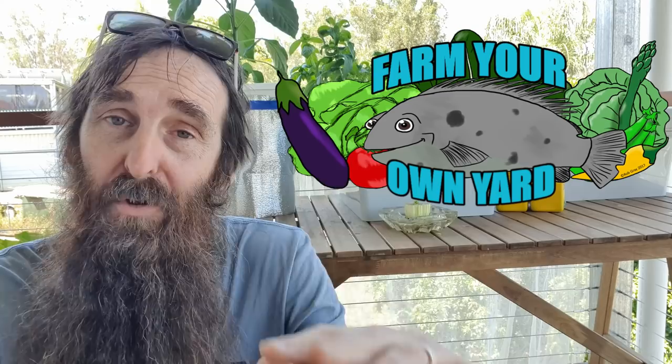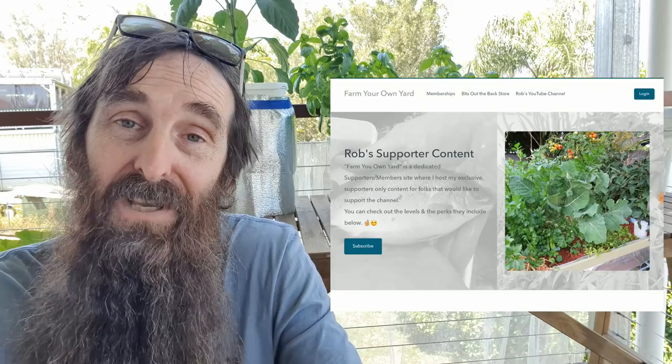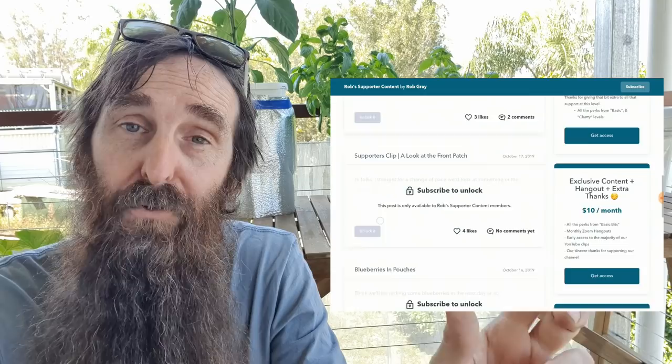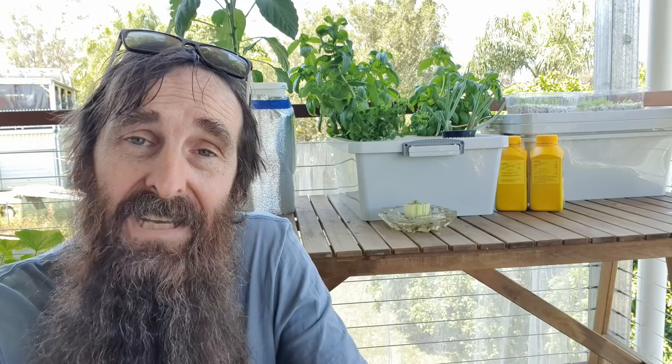I'm happy enough with the cracky that we will be adding a couple more totes, as I mentioned earlier. Let me know if you're interested down in the comments section below and I'll show you how I'm going to drill out the totes and set them up. Also, I launched our Farm Your Own Yard supporters page — I'm off Patreon, off SubscribeStar, and on my own little website now where I'll also be hosting downloads and courses, fingers crossed in a couple of months. There'll be a link in the description and also a link at the end to our other website that has all our different ways you can support us — it doesn't have to be monetary.